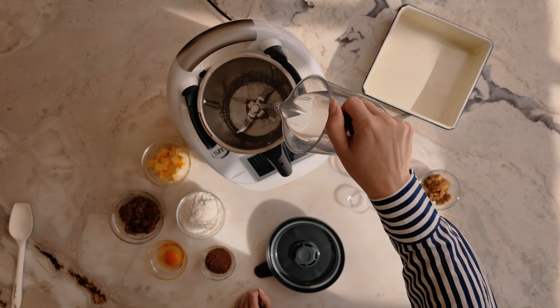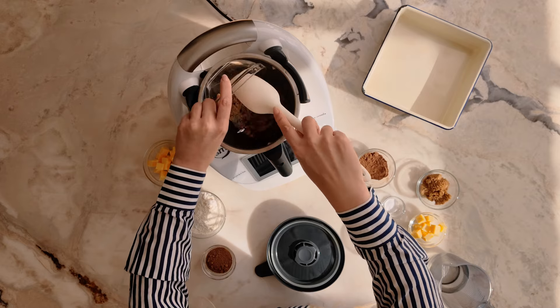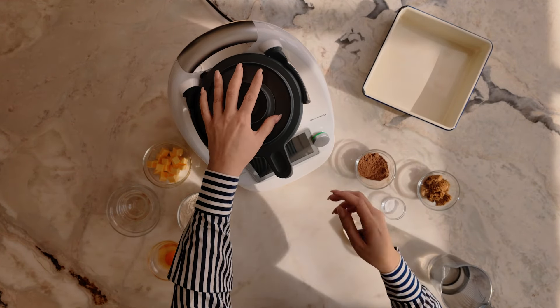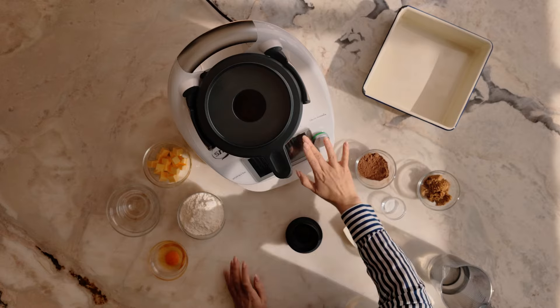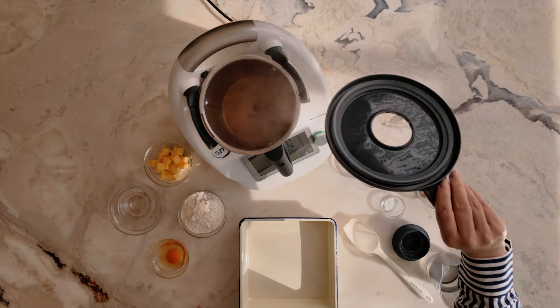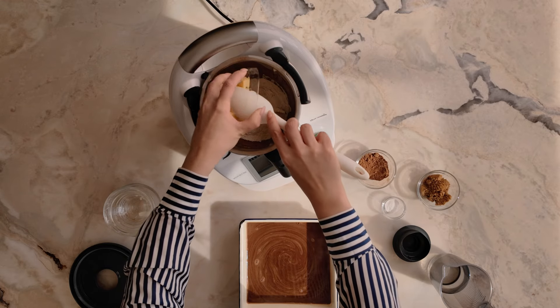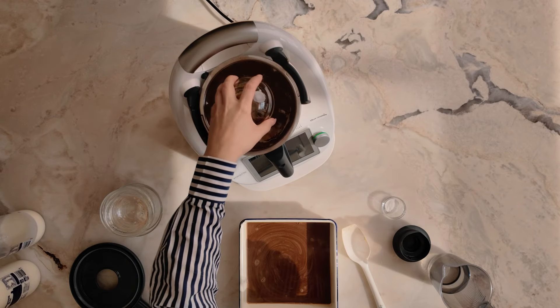Chocolate self-saucing pudding on a cold winter's night is exactly the kind of comfort I crave, and I have the easiest self-saucing pudding recipe for you. So ditch the packet mix, as this uses ingredients you'll already have in your pantry. And even better, if you have kids who cook, they can safely make this one without having to delicately